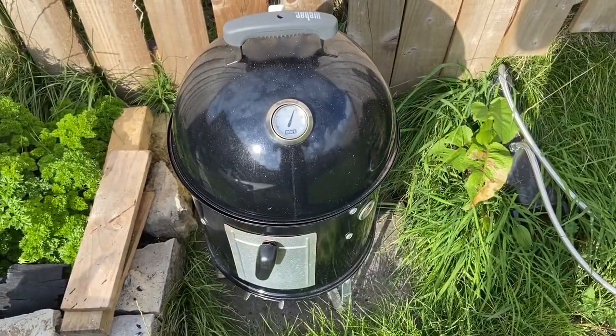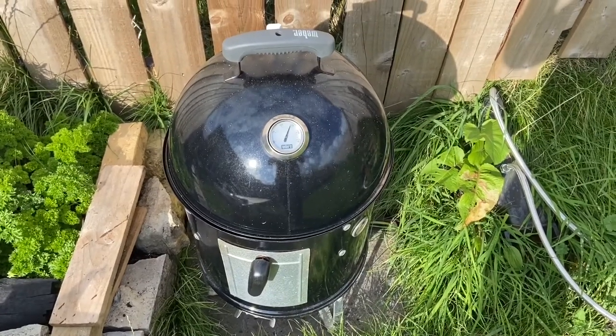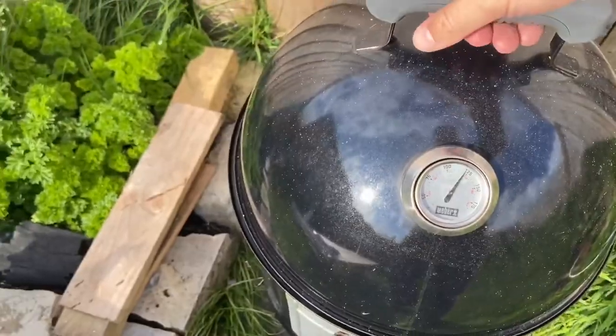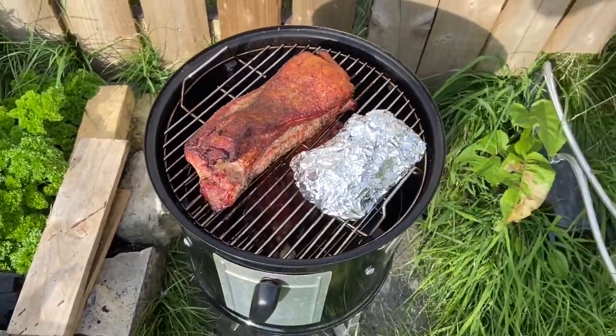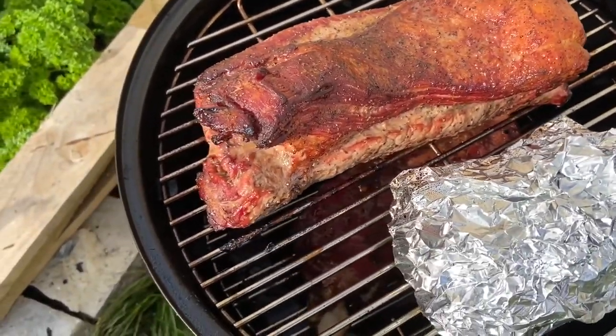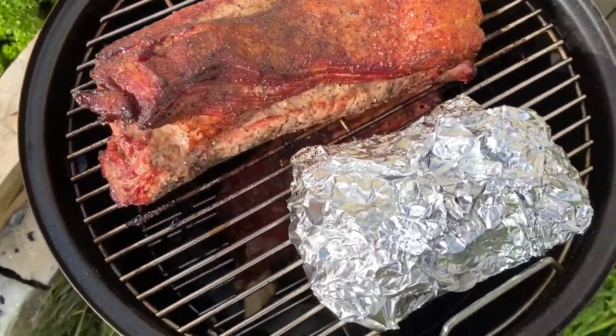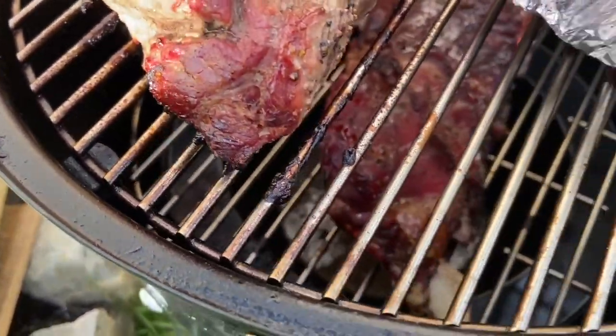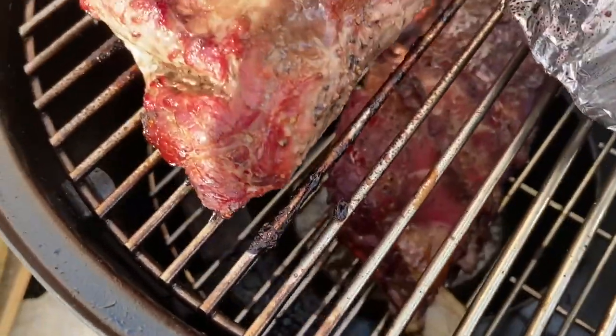So we are four hours in. Let's have a look — temperature looks good. Looking pretty good, it's smelling amazing. I think I'm going to wrap the brisket now. The ribs are starting to bulk out, I think I'll be doing them in about two hours.